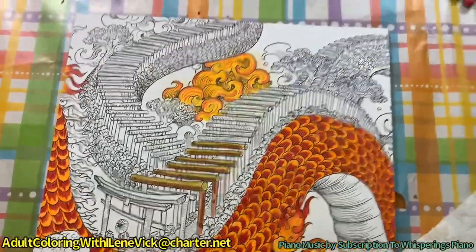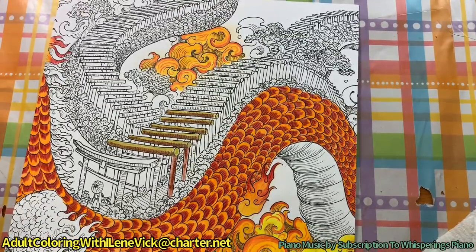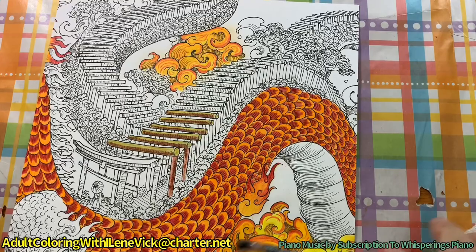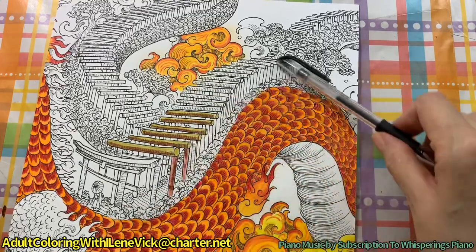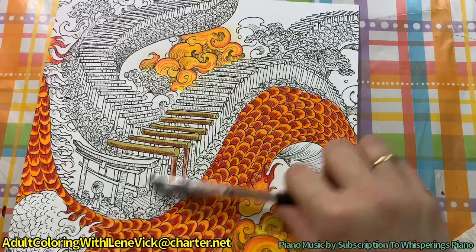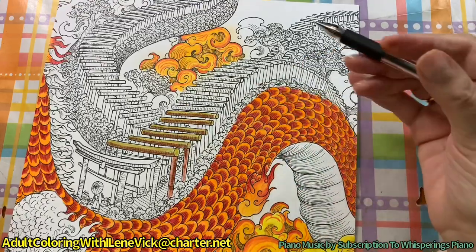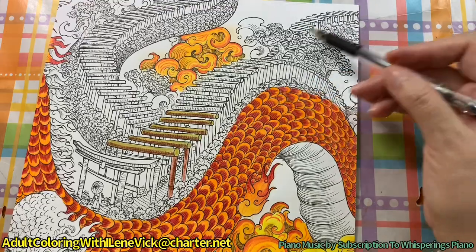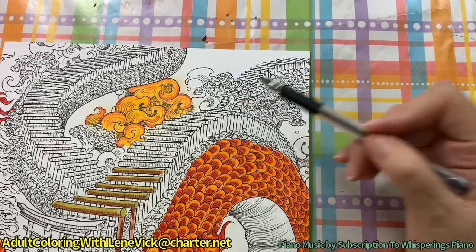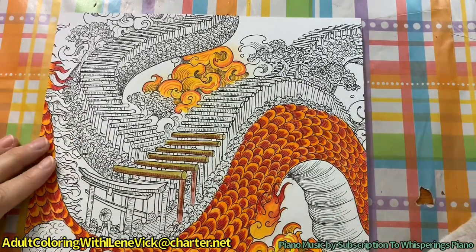I'm at 53 minutes right now. So I've shown you a number of things: I've shown you how to do the fire clouds, how to do the wood bridge, and how to take your black pen and finish off these top wood pieces. I'm going to do that for this as well but I won't do it on camera. I'm real happy with that and I think it's turning out well.